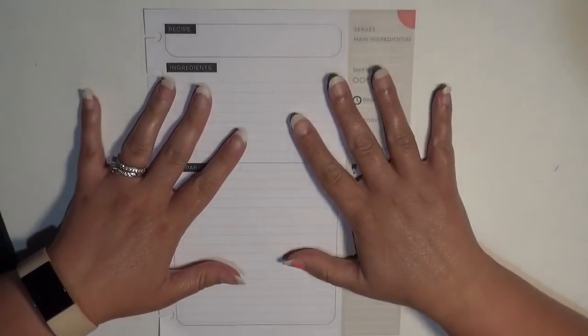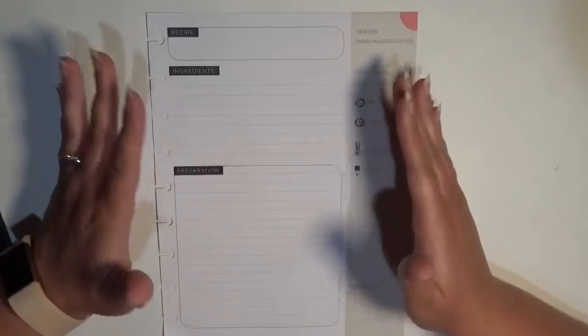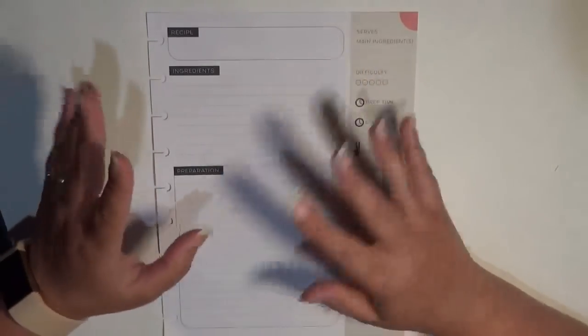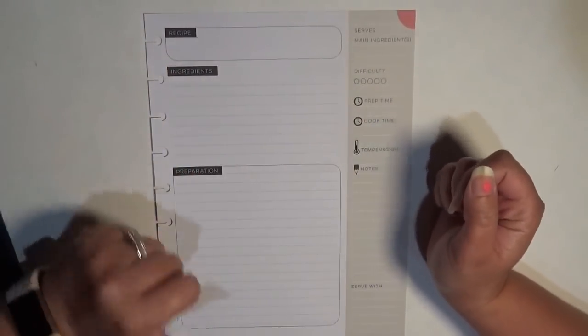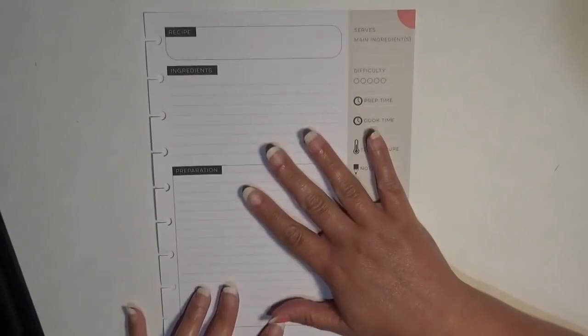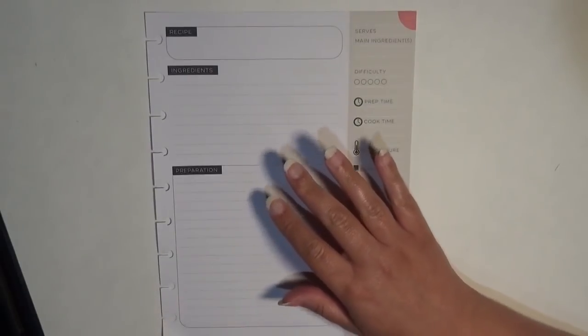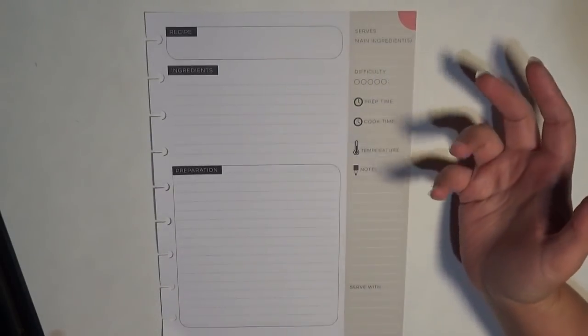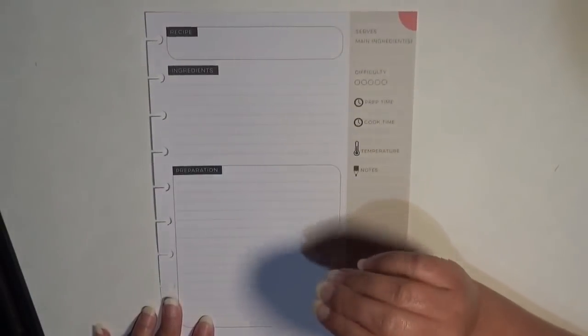Hey guys, it's Brittany from Coffee Planner Mom, and I'm here today with a recipe spread. This is my — I don't think they call it happy — I think it's just the recipe organizer. And today we are doing — I almost put this in the healthy section — I think this is actually going in the miscellaneous section. I don't know, maybe I'll switch it. We're doing black bean soup.